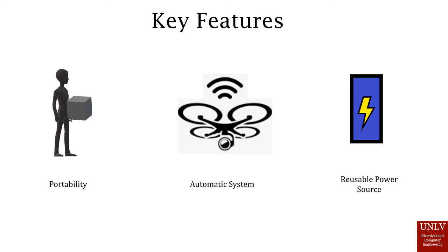Another key feature is the reusable power source. The drone itself will be able to charge at least three times on the pad. For the pad itself, we can either replace the power supply inside it or use another charging method.